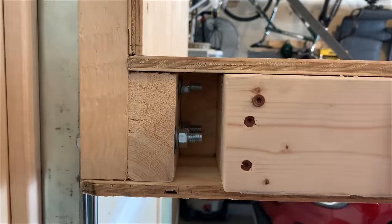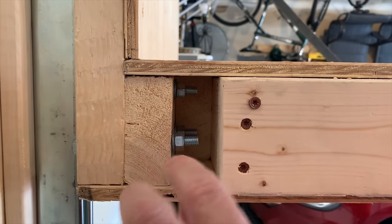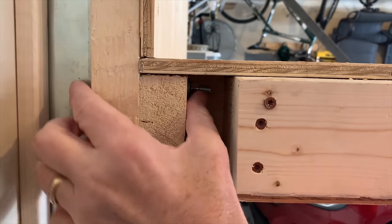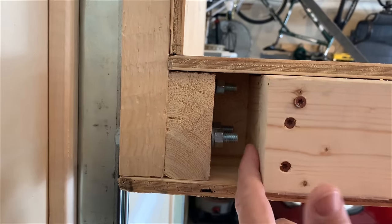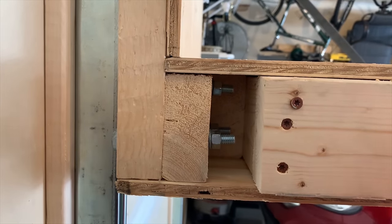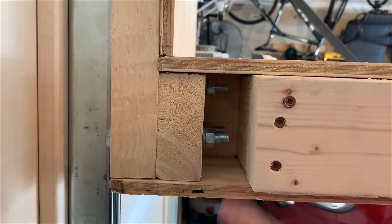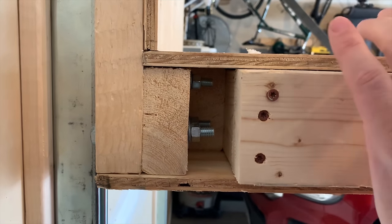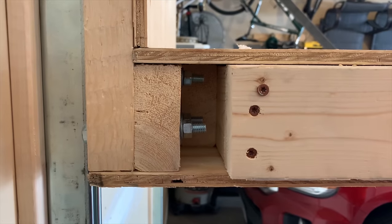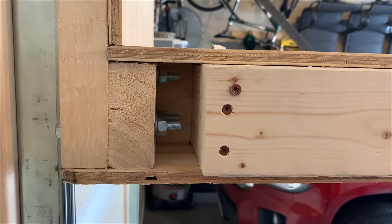I was really concerned about keeping the carriage sturdy, and it is. I've got it bolted at the top and at the bottom, and I added a couple more 2x4s, attaching them one at a time with a bunch of 2.5 and 3.5 inch screws — like decking screws. When I put it all together with these struts, this thing is really sturdy; it does not move at all.